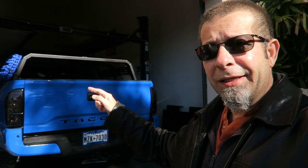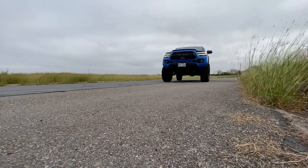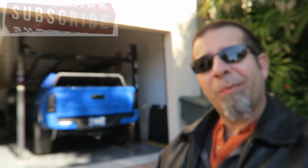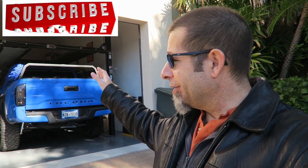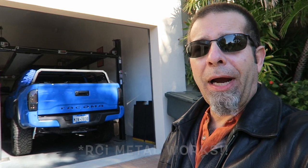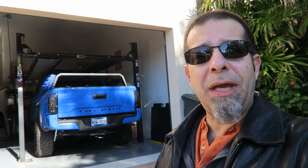Good morning everybody. I'm removing the Tacoma RCI Metalworks bed rack. I've decided to go a different route — I made a video about that a few days ago. I mentioned it was for sale, and one of the subscribers to the channel contacted me and bought it. So now I have to take it off.